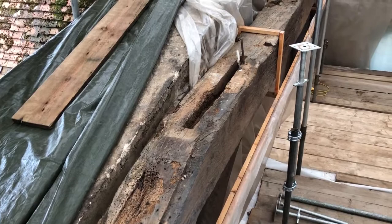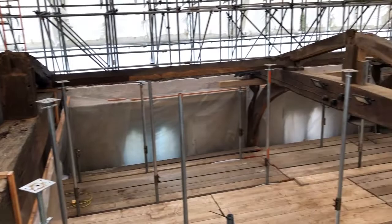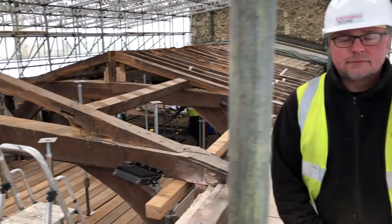What we've got here is a big hole where the principal rafter used to be. It went from the end of this main cross beam up to that king post in the middle. Because it's so badly rotten it's going to have to be replaced. With me today is Rick, the lead carpenter on this job, who's going to tell us a little bit about the timber that was taken out and what they're going to do.